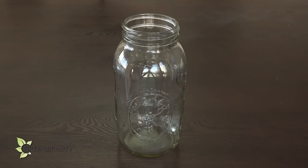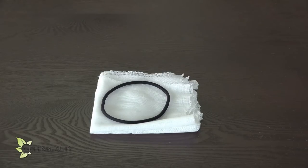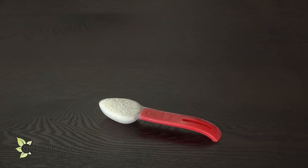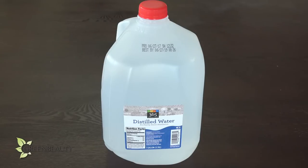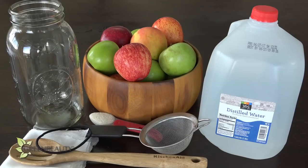Apple cider vinegar is really easy to make. For your first batch, all you'll need is a glass jar, some organic apples, some cheesecloth, and depending on what type of jar you're using, a hair tie, raw organic cane sugar, distilled water, a clean wooden spoon, and a strainer. That's it!